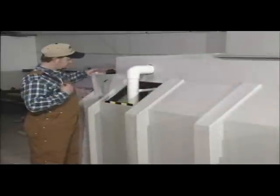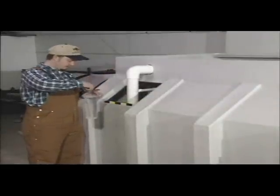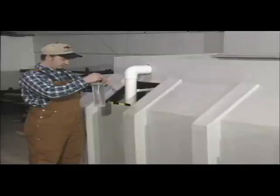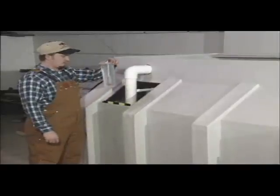If the hopper is less than half full of salt, it would be a good idea to retest the salinity. Be sure to conduct a salinity test each time a new batch of brine is produced.